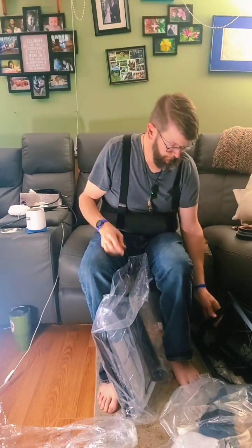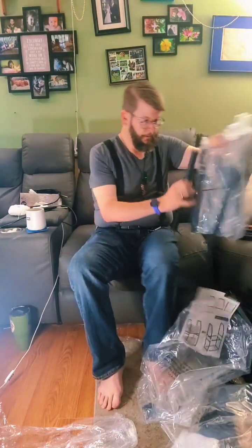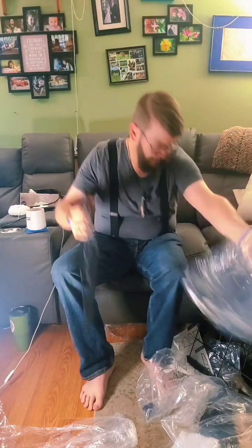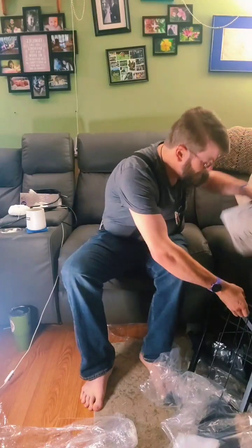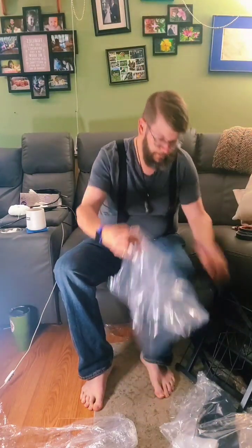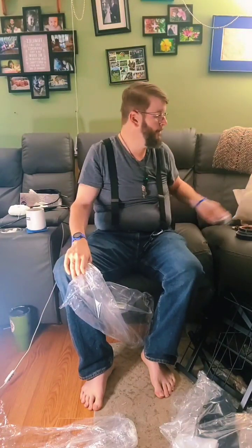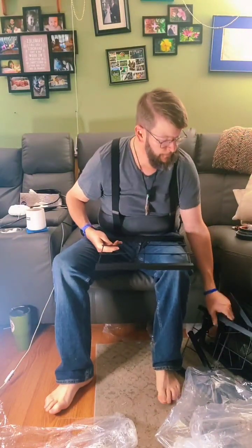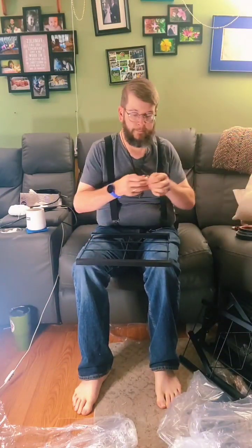Once I get these out of the bags I need to go let the dog out. I do not have a be-right-back image. Okay, this is a lot of parts. I bought this a while ago — I just haven't taken time to put it together. I guess I should probably get out the other parts.